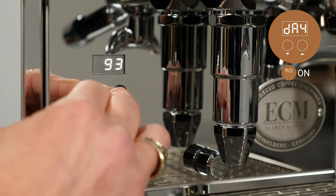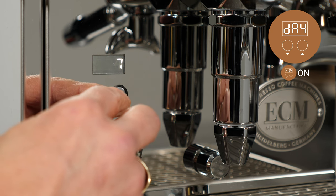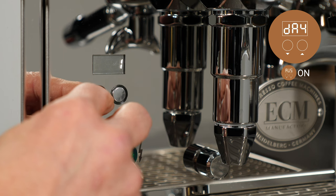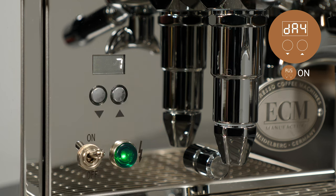Advanced user settings must be turned on to adjust this function. To set the day of the week, navigate to DAY, then press the up arrow key. Then use the up and down keys to set the day of the week. One corresponds to Monday, two to Tuesday, and so on out to 6 and 7 for Saturday and Sunday.